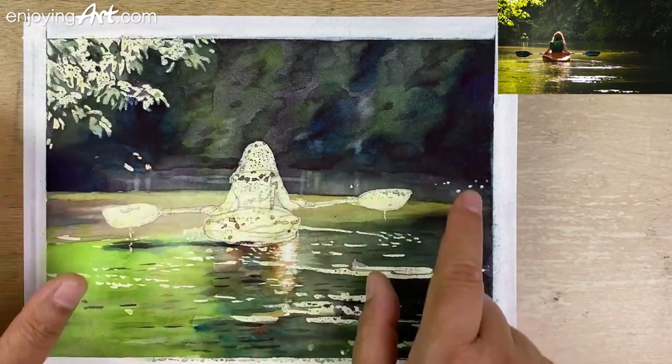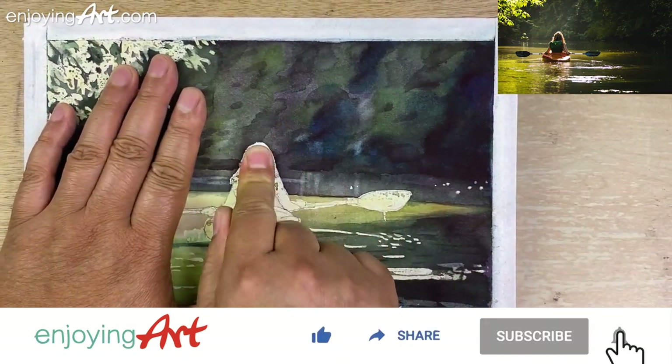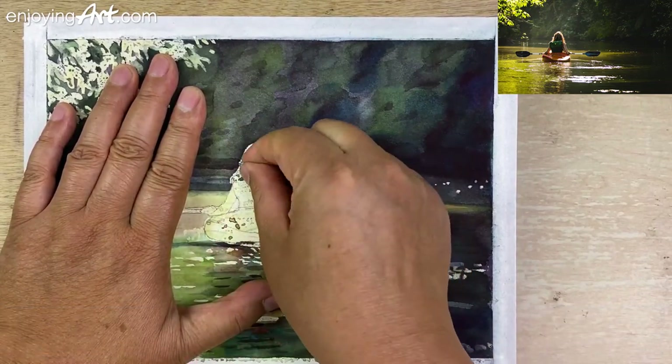The painting is already dry. Now I'm going to start removing the masking fluid.